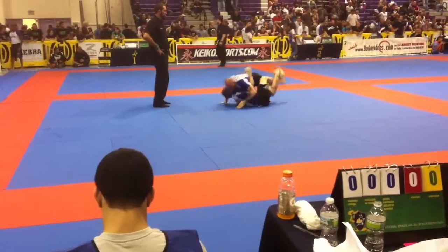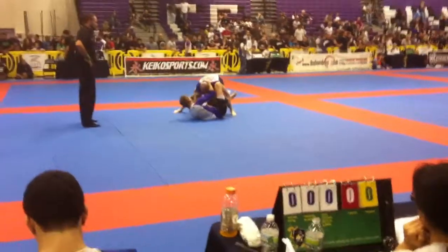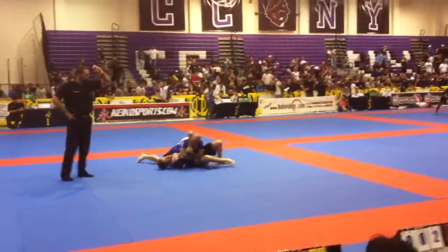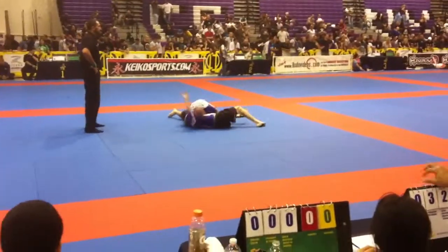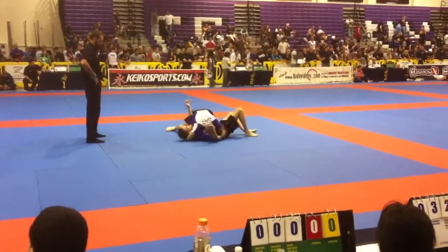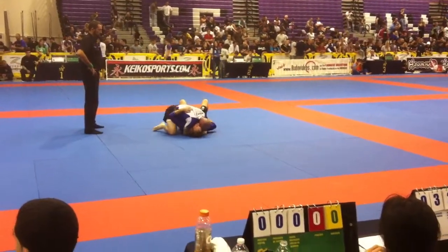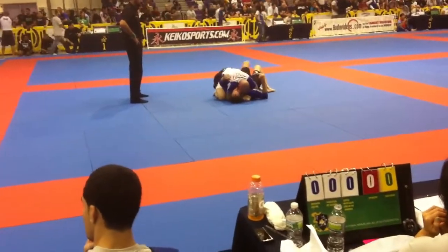Watch your balance! Good. Let's stand the pass Joel, stand the pass! Nice — yes, yes, yes! Hold it! Hold it, control — there's your three! Yes! Nice, where's that knee Joel? Get us a knee on the stomach Joel!